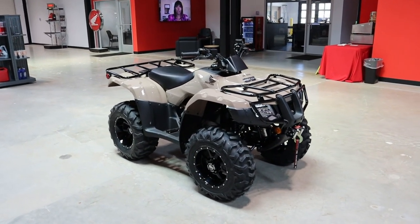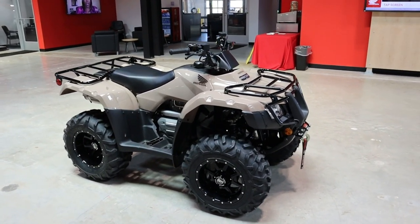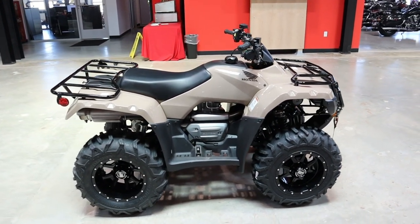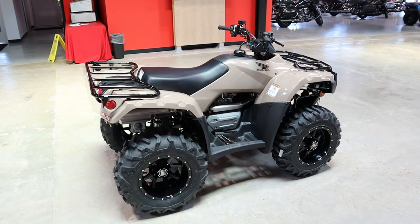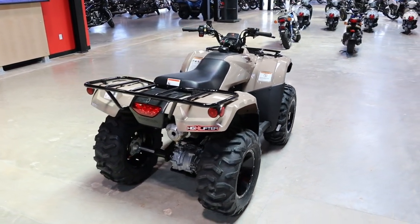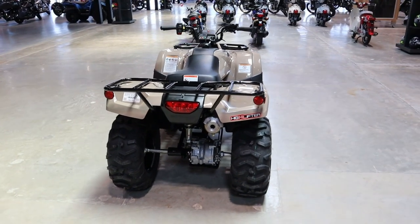Today we're going to take a look at the new Honda Recon 250. We'll talk about what Honda just changed on this ATV, where it fits in Honda's current model lineup, what options you have in the Recon lineup, its specs and features, plus we'll start it up so you can hear what they sound like, and a lot more.